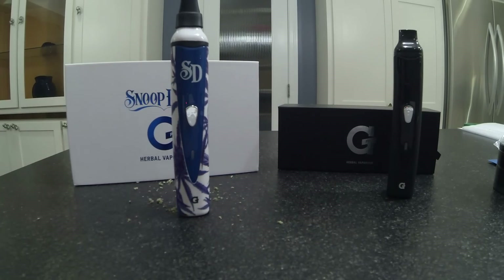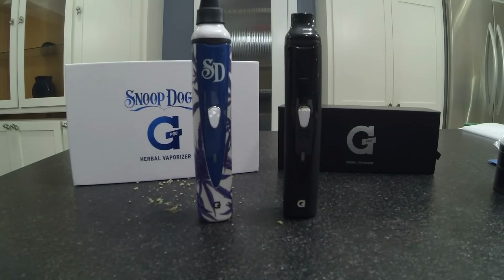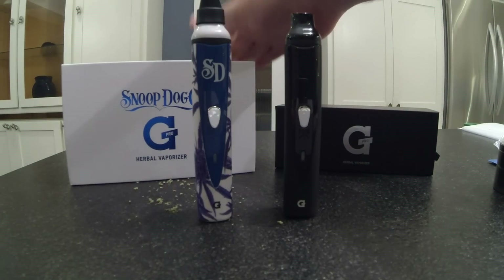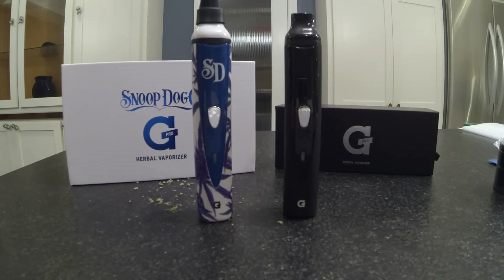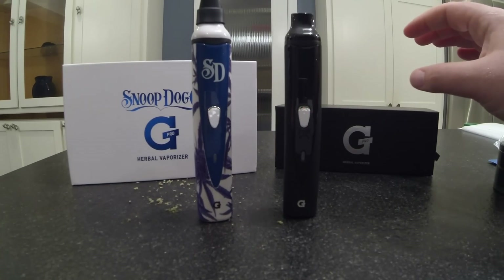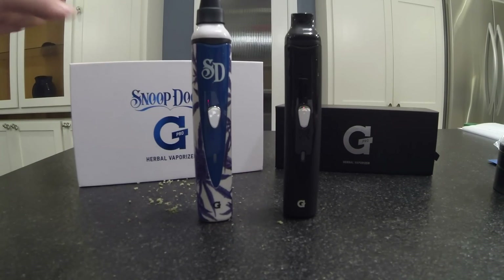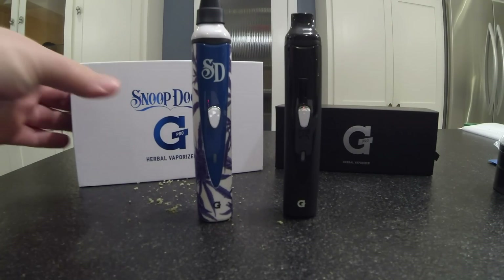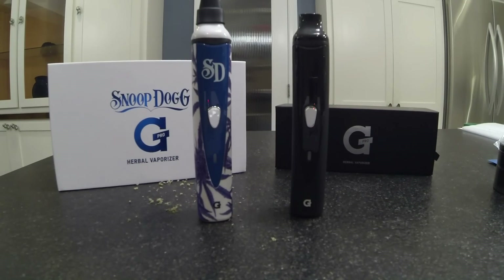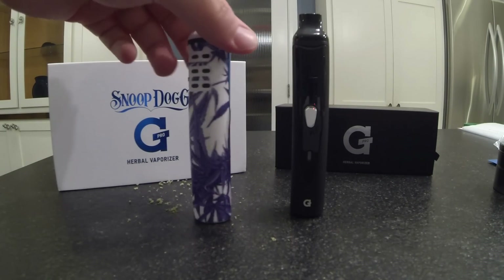As far as comparing these two models, they're exactly the same. There's absolutely no difference between the original G Pro and the Snoop Dogg Edition besides the artwork on it. They both operate the same, they both function the same — they're the exact same thing, just a different skin. However, this one does have a premium price tag. The G Pro retails for $100 and this one retails for $120. Pretty much like anything else: if you want the special edition with different artwork, go with this one. If you're looking for something a little more sleek, just go with the original G Pro. I don't know if I could justify spending the extra $20 on this one — that's mainly just personal preference because I don't really like the high-profile skin it has on it.